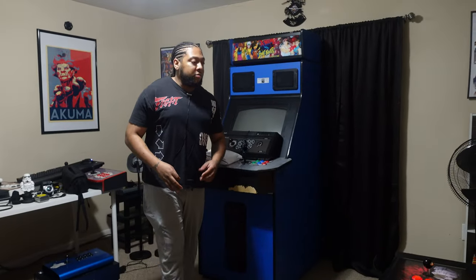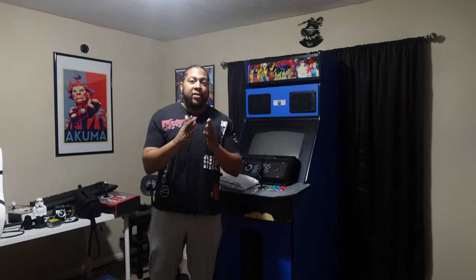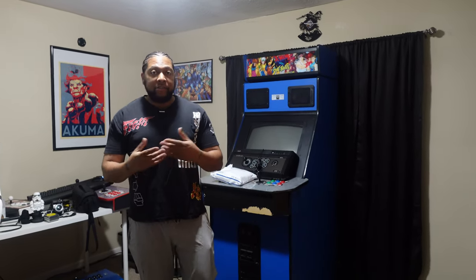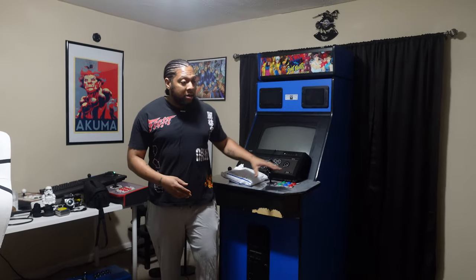Welcome back to the channel. Thank you for your support — we are so close to hitting 5k subs. I want to be transparent: if this video doesn't get the likes and watch time, I get it. I have a few different content categories and I don't want to force content on people who don't want to watch it. Today we're going to be talking about this arcade cabinet.